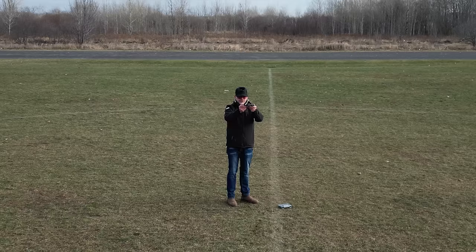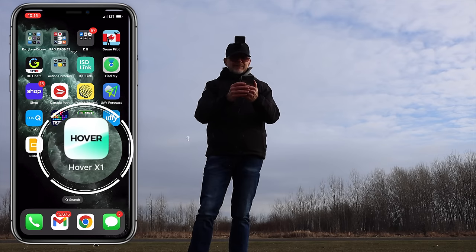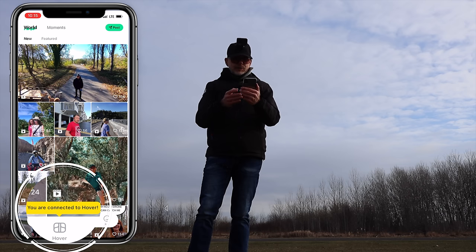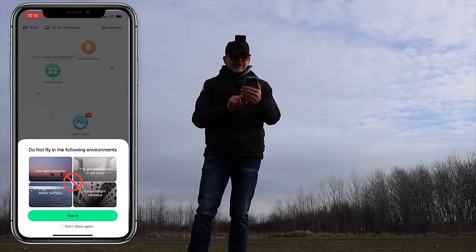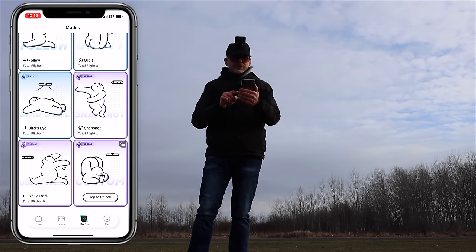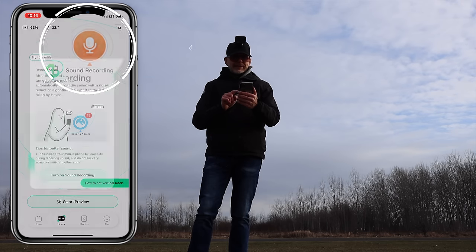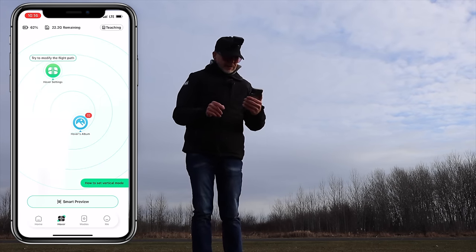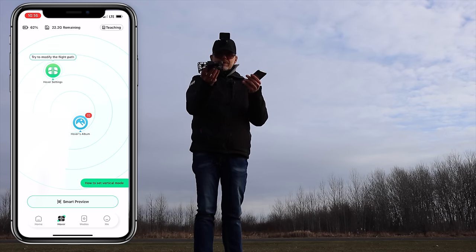Those were all the modes on the hover drone. Now let me try the app — tap on the hover app, connect via Bluetooth, and it connected automatically. In the app you have community videos, settings, all the flight modes, and your profile. I'm going to enable sound recording — allow microphone access — so you can talk into your phone while flying.